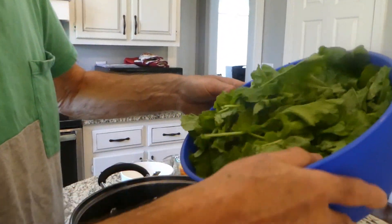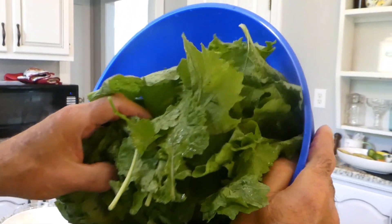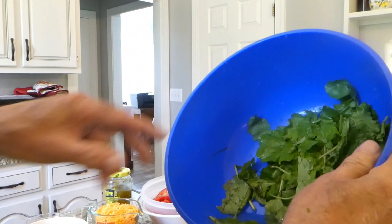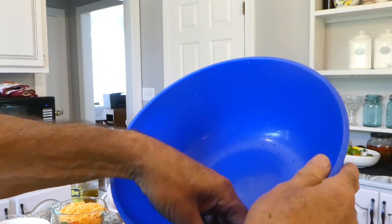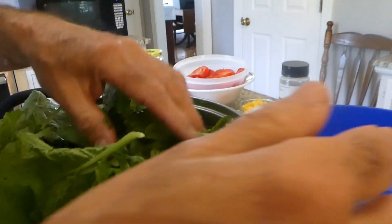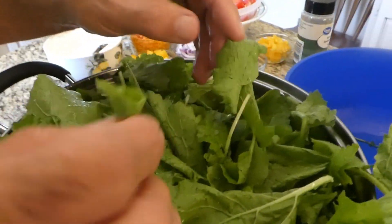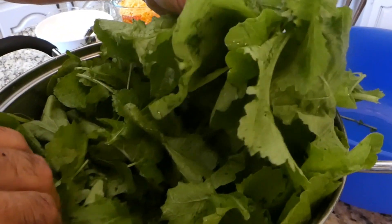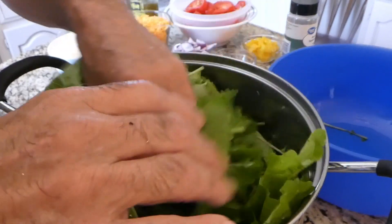We've got the greens all cleaned up; we're going to put them in our pot. That's some real nice looking greens. They're going to be nothing but good, as Greeny would say. We don't have any turnips — a lot of you guys eat turnips and we like turnips, but these greens didn't have turnips. They're too young and tender — early spring greens didn't have turnips.